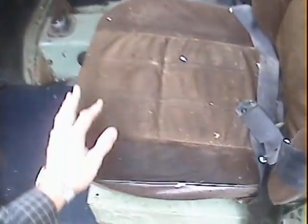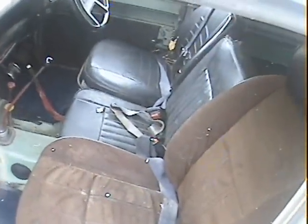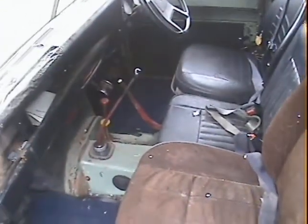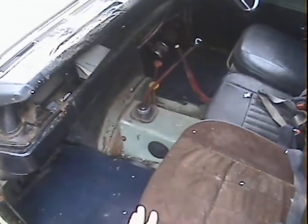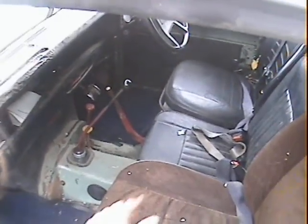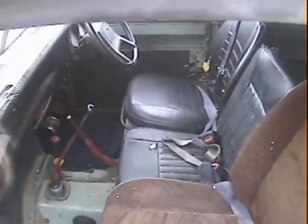Interior could do with a good clean and valet really. It's been fitted with the passenger seat from another car — looks like possibly a Volvo — to give it extra height because the previous owner's wife was rather short. You might want to put an original seat back in it. The middle seat is the original type, the driver's seat has come out of a later Land Rover, but interior-wise there's not much else to say about it.